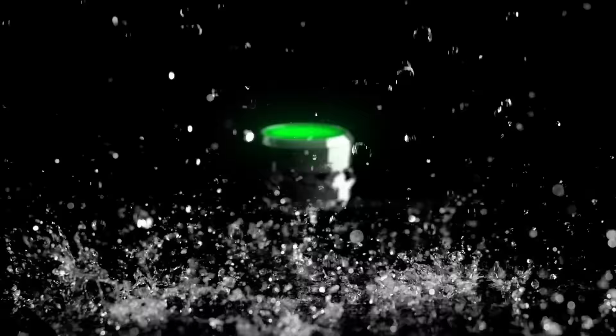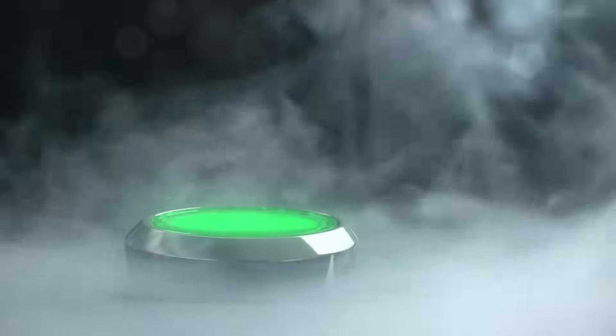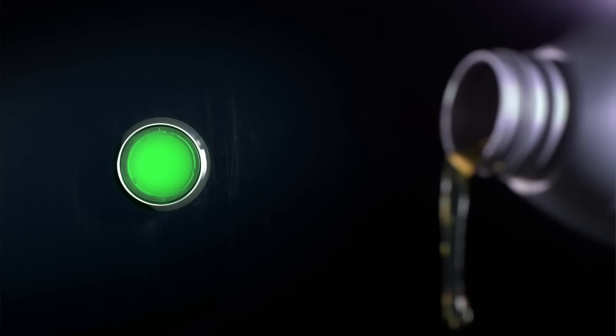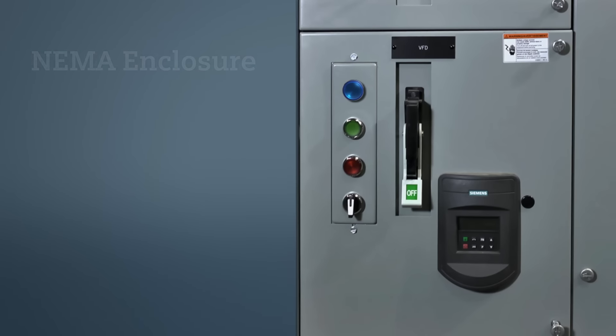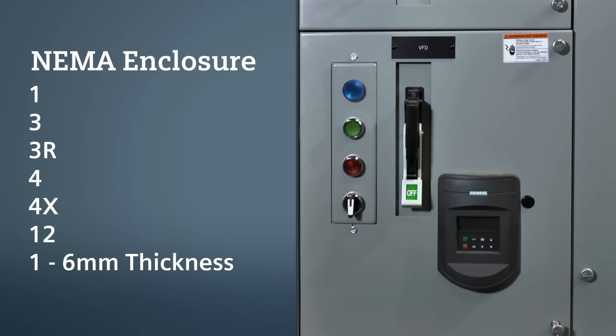The IP69K rating makes this pilot device an excellent choice for the demanding washdown requirements of the food and beverage industry. Siemens Sirius Act pilot devices are suitable for use in all applications utilizing NEMA enclosure types 1, 3, 3R, 4, 4X, or 12 with a panel thickness ranging from 1 to 6 millimeters.